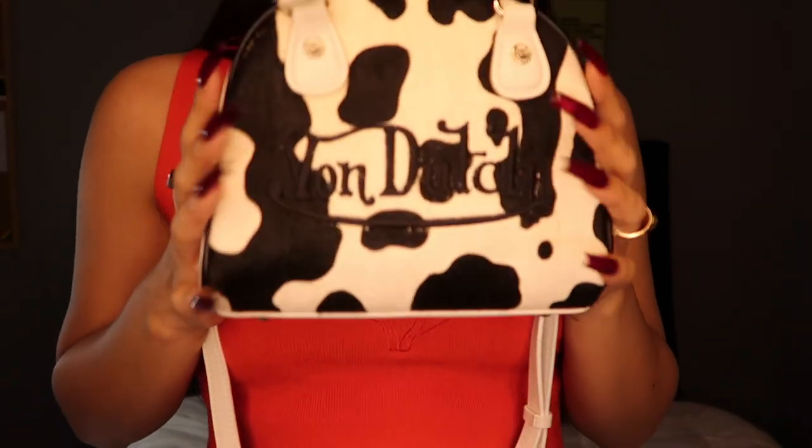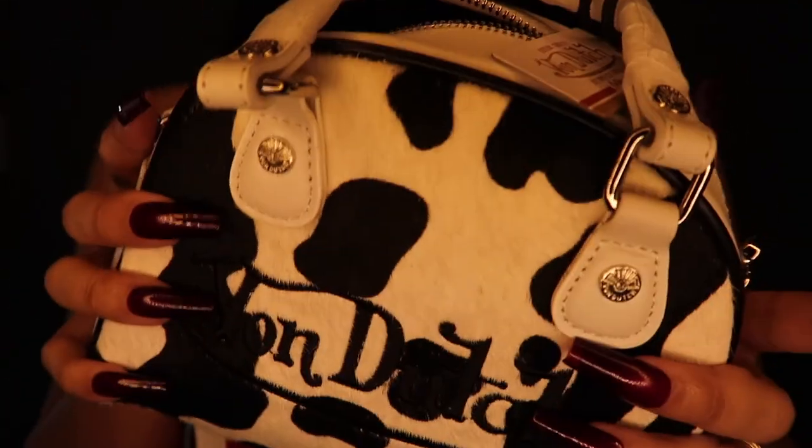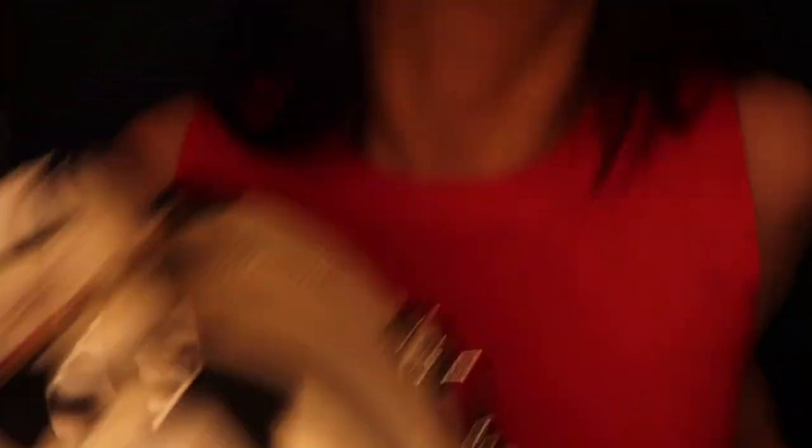I can't stop looking at it. This is still available on the Von Dutch website, so if you guys still want it — usually their bags go pretty fast, but I guess this one wasn't as popular in everyone's eyes. But in mine, I love it. Go check it out, and when I was looking up the price there were some new ones, so you might want to hurry up. That's the unboxing, this is the bag, this is me with the bag. The next time you guys see the bag it might be on Instagram. I'll catch y'all later, bye!